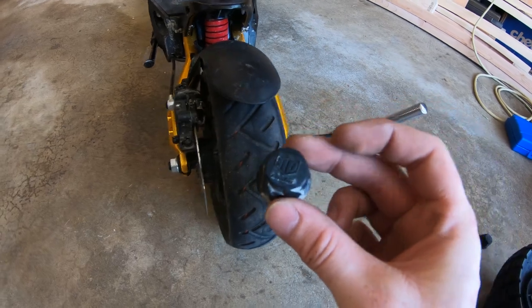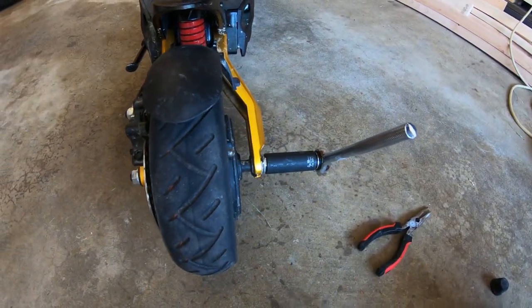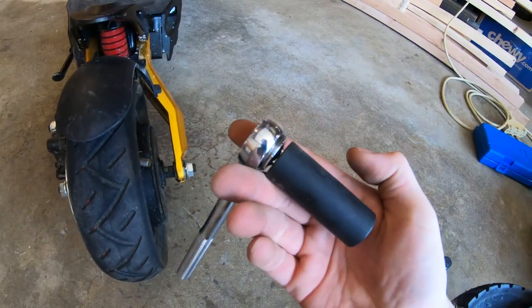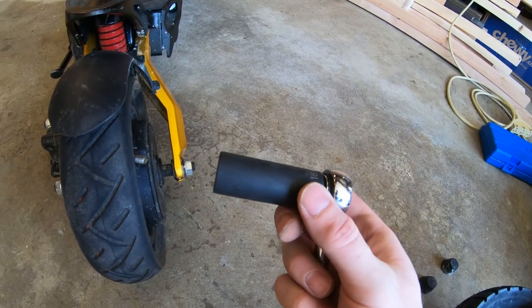Step one is to remove the rubber caps that go on the axle nuts. My popped tire is the rear tire. Step two is to get an 18 millimeter socket, and this is not a socket that comes in a standard set. You usually have to buy these separate by themselves for whatever reason.